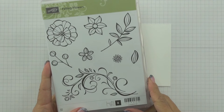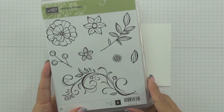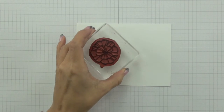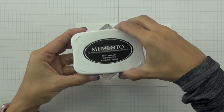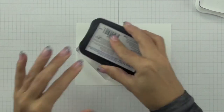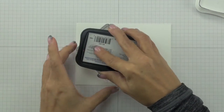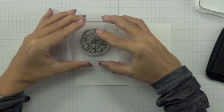I have here the Falling Flowers stamp set and you're going to see me use every single image except for the leaves and the smallest flower. I'm working on a scrap piece of Whisper White thick cardstock — that's the first tip. The Whisper White thick cardstock is thicker than regular Whisper White cardstock, so it has a greater capacity to absorb moisture and will handle the blender pen a lot better. The ink I'm using is Memento Tuxedo Black ink.